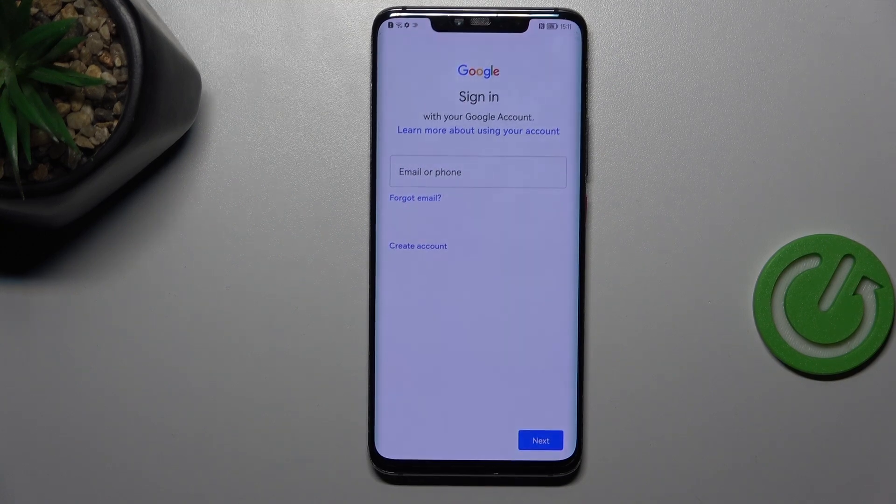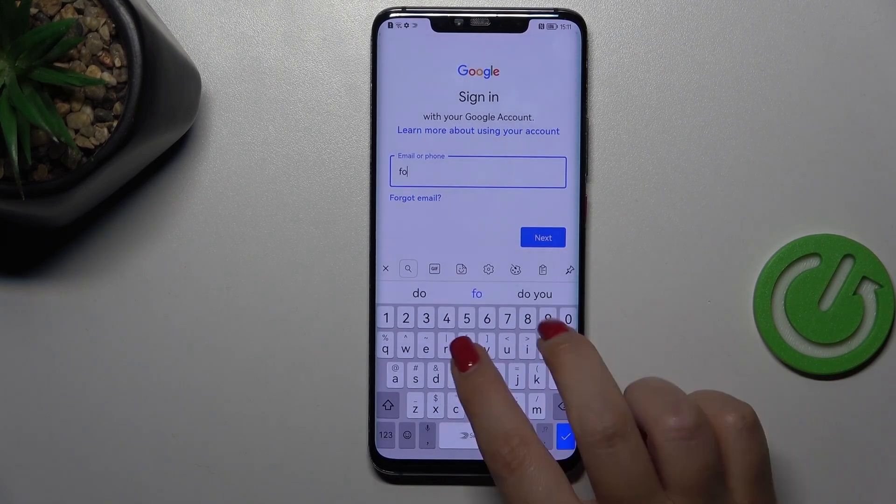You can use WiFi or mobile data, it's totally up to you. Now in this step you can either create a new account if you do not have your own yet, or simply type your email or phone.